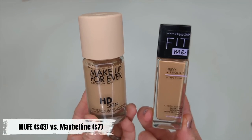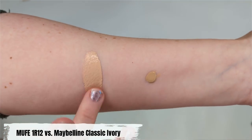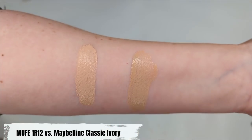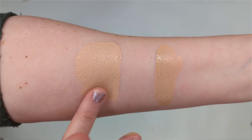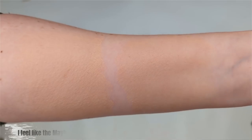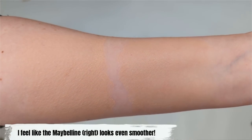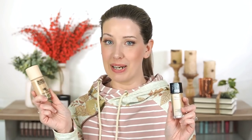I don't have the same shade match unfortunately — I have the Maybelline in Classic Ivory and the Makeup Forever in 1R12 — but this is another product I honestly cannot tell the difference between. They come out exactly the same and look identical, plus they have a very similar wear time. The Maybelline Fit Me foundation is one of my top favorites I've loved for many years, so if you already have it, you probably wouldn't need to spend money on the Makeup Forever HD Skin. Or if the Makeup Forever isn't in your budget, try the Maybelline.